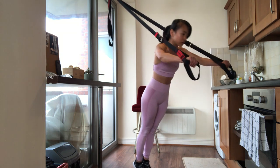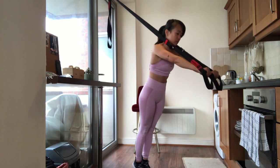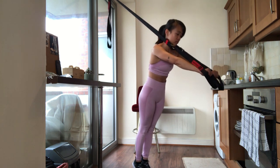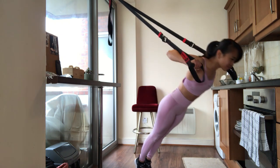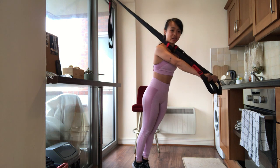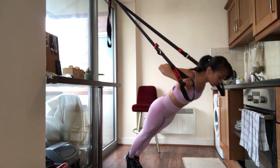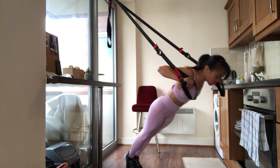Arms extended straight, core tight and keeping your body straight from head to toe. Lower yourself down, bending at the elbows and until your chest reaches handle level in the center of the cables. If you want to make it harder, increase the inclination. Exhale as you push yourself up, maintaining a tight core and back to start position.